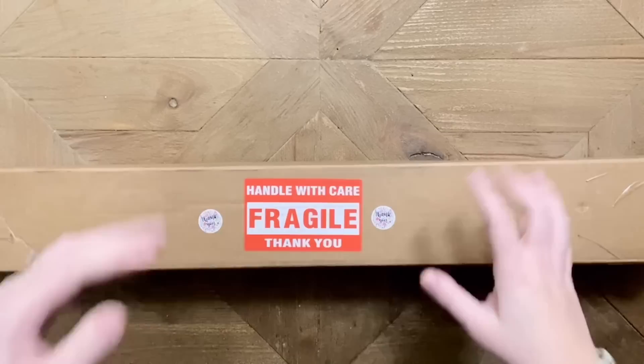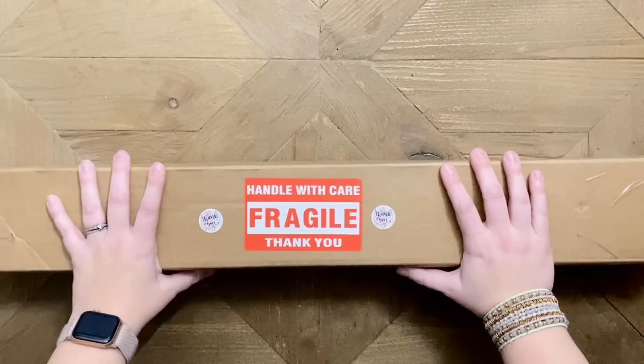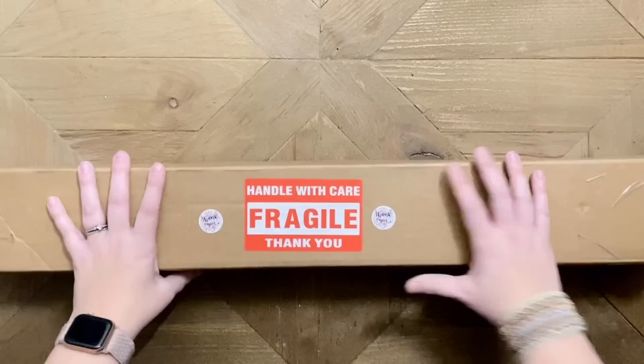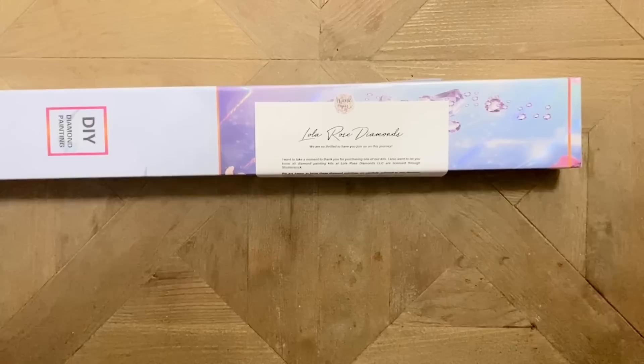If you're back, welcome back! Today I'm here with an unboxing from a brand new to me company — one that I think is still relatively new in the diamond painting world. This comes from Lola Rose Diamonds. I was so excited to see some of their new releases go live this past week and couldn't resist buying one for myself. I've cut open the box but haven't looked inside yet.